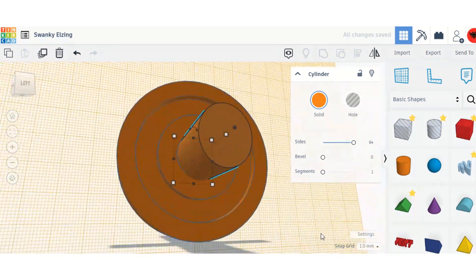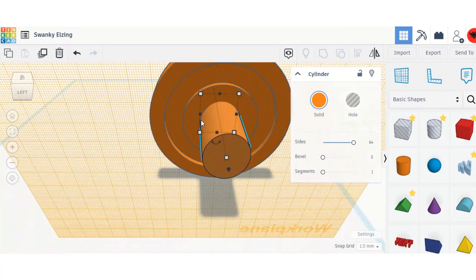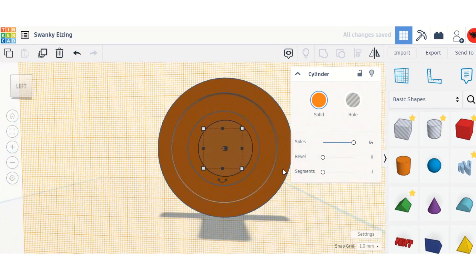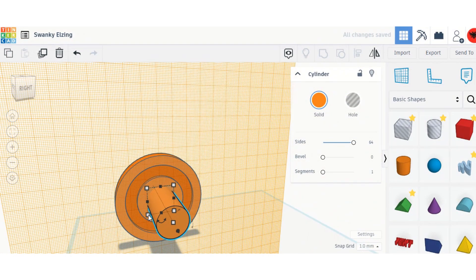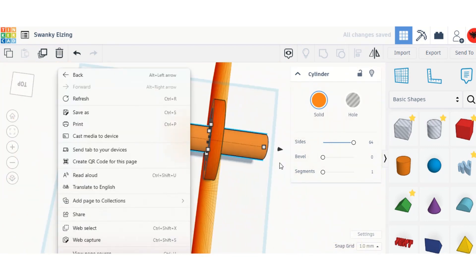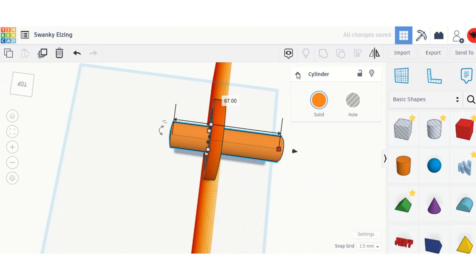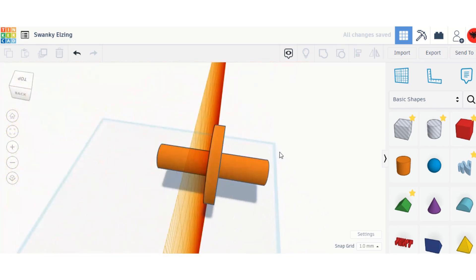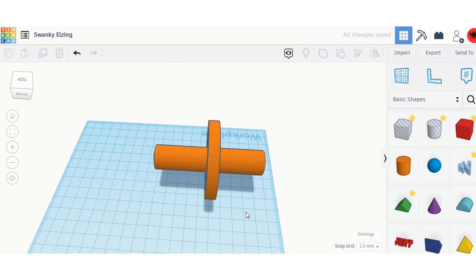I'm making it a bit bigger than the hole because I want it to fit — I really want it to be engraved inside. You could make other things with this wheel, but I've decided to make a robot that moves on one wheel. I think that's okay — I've got it perfect.